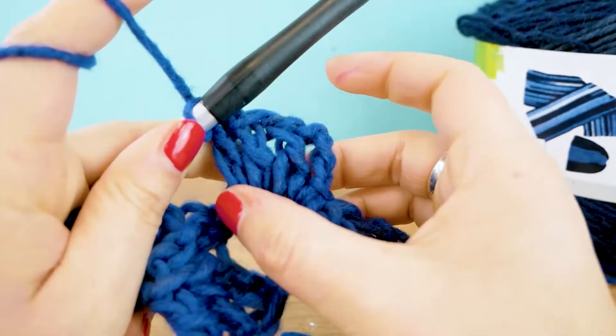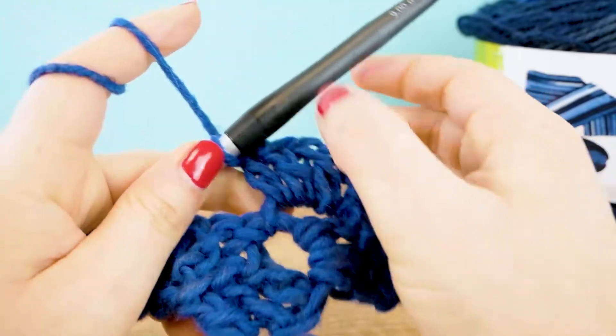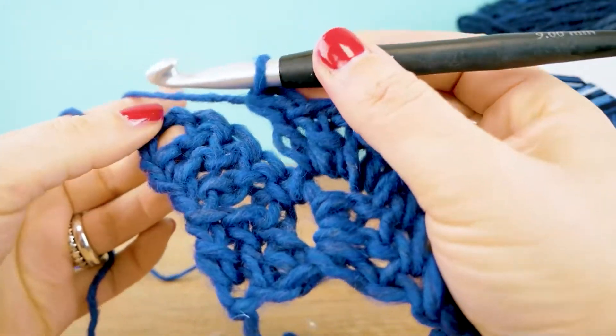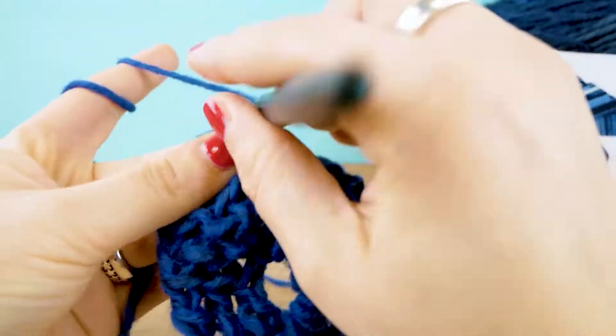You can see here how lovely this looks — the trebles just go around the chains. Now we have the step with the slip stitch where we connect the two finished boxes, then three more chains and a new box on top.